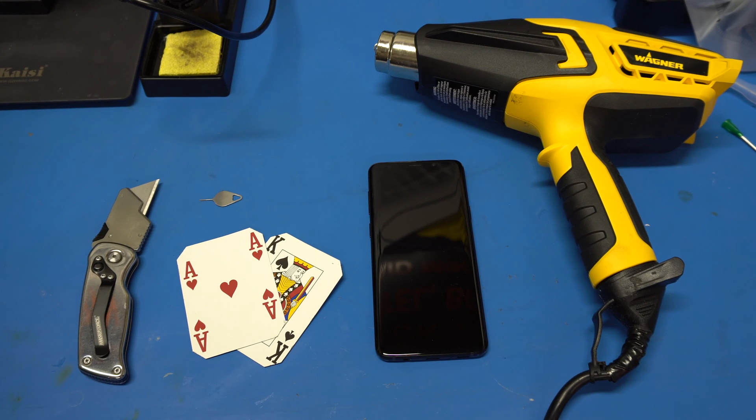This is the Tech Genie and today I'm going to be doing a teardown of a Samsung Galaxy S9 Plus. Here are the tools you're pretty much going to need: heat gun, a couple cards, razor blade, and you're definitely going to need a SIM tray remover.